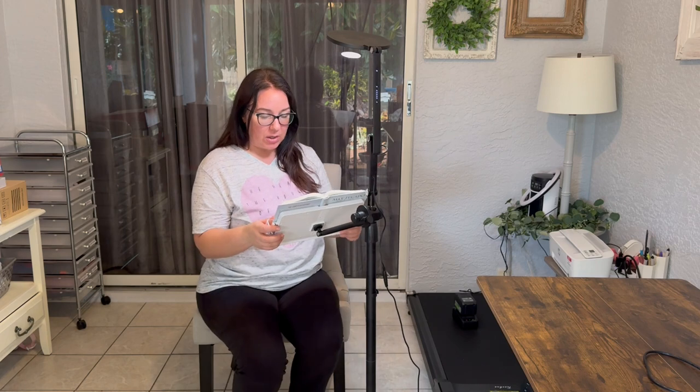As you can see, I can use it sitting down. You can use it on your couch or your bed, wherever you want to be comfortable. But it is also useful for standing up.